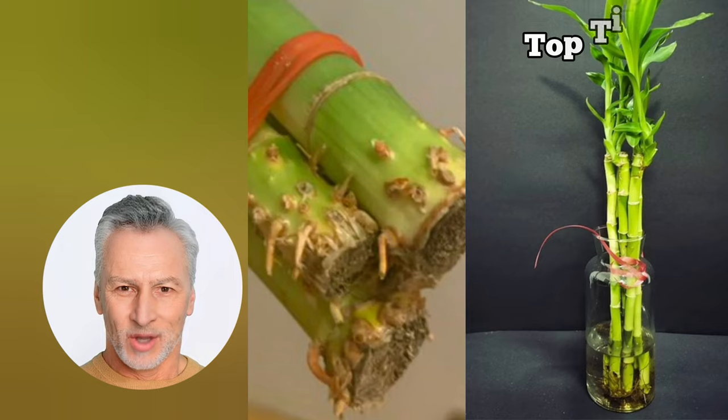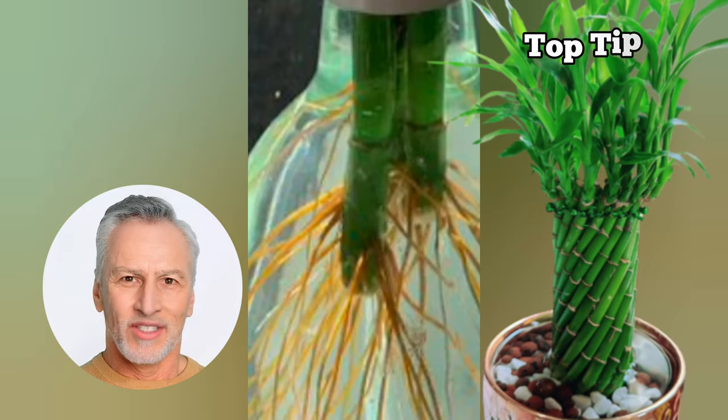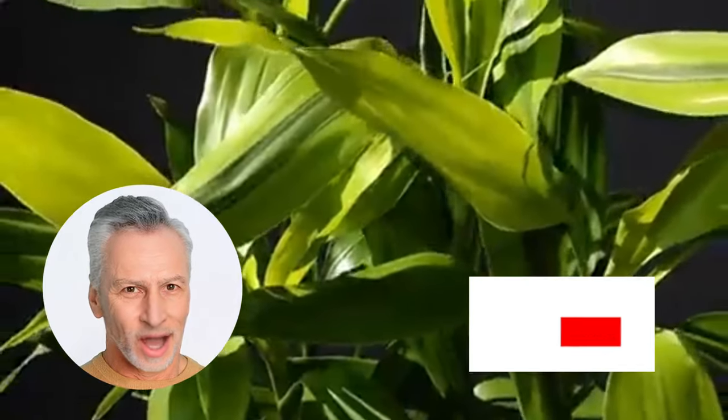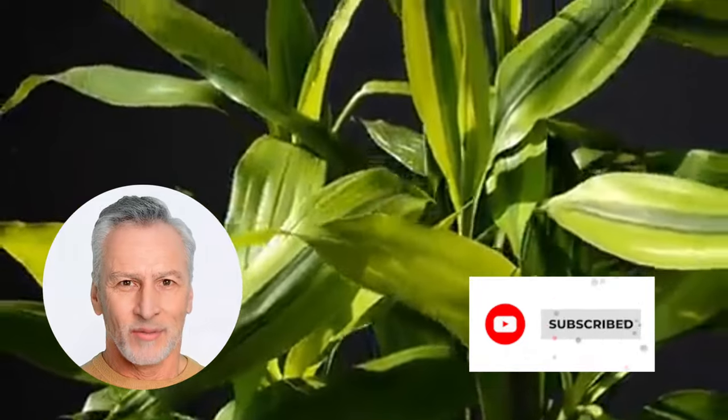Remember, lucky bamboo can live for one to two years in water, but it can thrive even longer if you take good care of it. If you found this guide helpful, give it a thumbs up and share it with your friends and family. Don't forget to subscribe to the Garden Bamboo Plants channel for more lucky bamboo care tips. Happy bamboo growing!